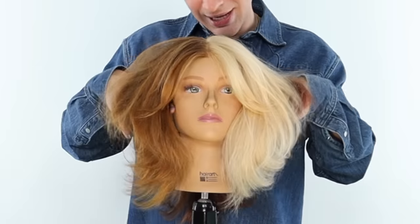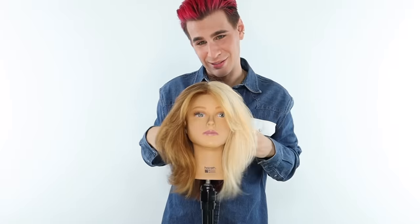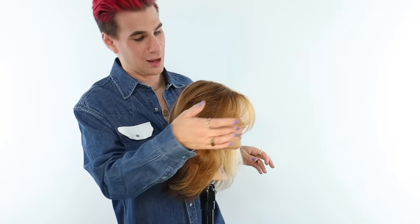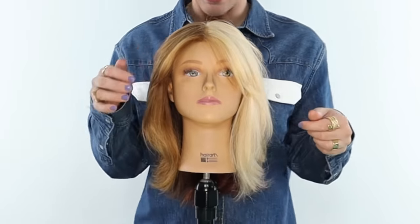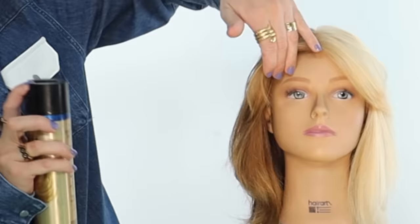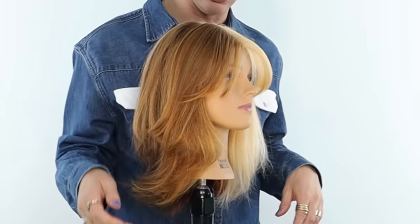Oh yes, girl. These are curtain bangs! Really just rake it back with your hands — I love when it kind of falls just naturally into the face. So here is one side: it has that beautiful sweeping sexy moment going on, and this side as well has that beautiful sweeping moment going on. You can also top it off with a little bit of hairspray — I just like to put my hand underneath the hair and give it a little spritz to keep it to the side. And then bam, it's really stuck to the side. It's not going anywhere and it's still looking fabulous.